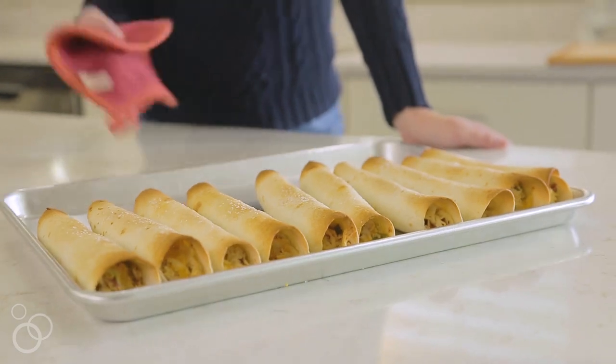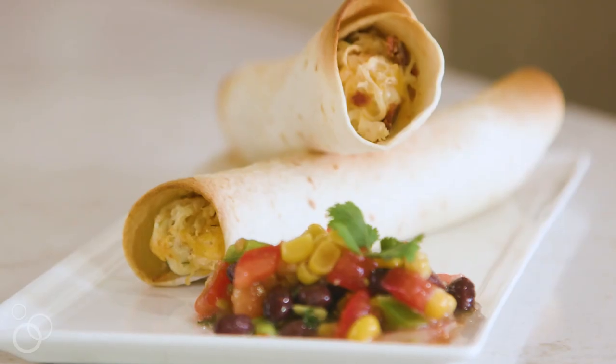There you go! For this recipe and all of our other recipes go to 6sisterstuff.com.